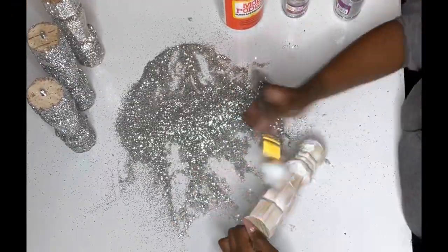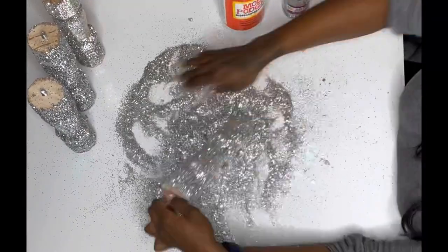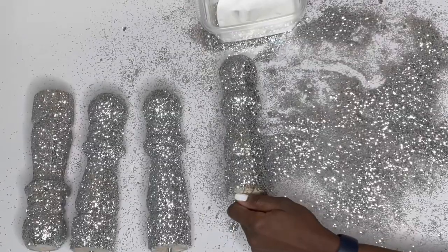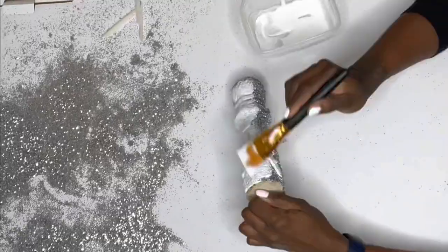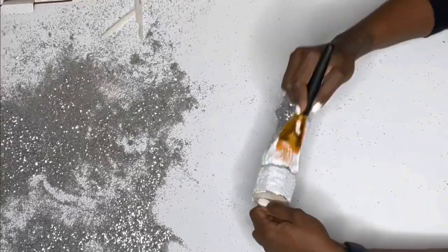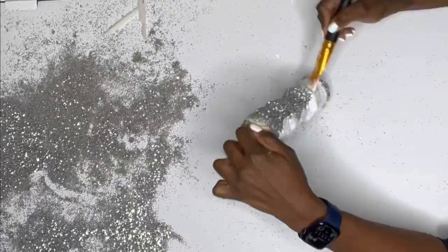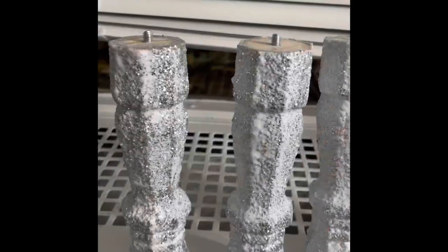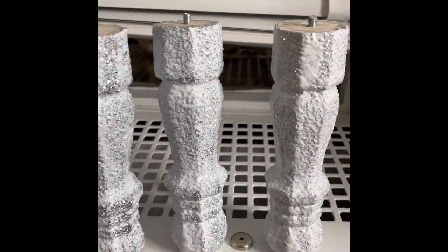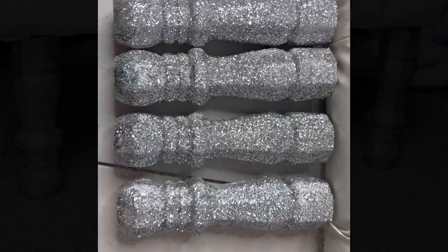Continue the exact same process with all four legs. I noticed a few bald spots, so I decided to go over all four legs with a second coat of Mod Podge and glitter. Let them dry overnight and your legs are finished, ready to apply to any project you have.